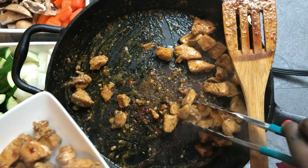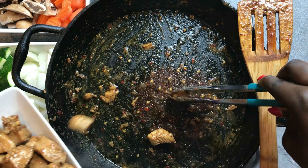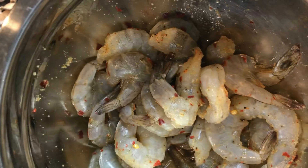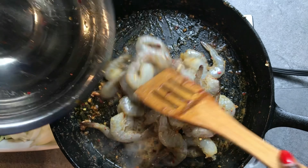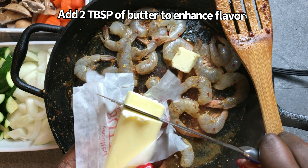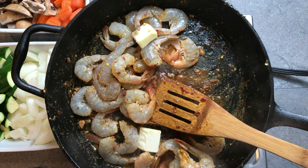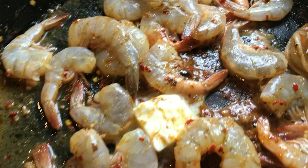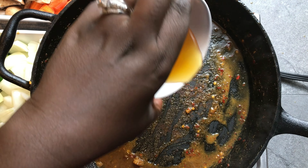So once your chicken is fully cooked, you're going to take that out of your skillet. And then lastly, you're going to cook your shrimp. One thing about shrimp is that you don't want to overcook it. Shrimp cooks in about five to seven minutes — you don't need to have it in the skillet for more than that, or else it'll get tough and it won't taste very good; it'll be chewy. So I added my shrimp to the skillet, and I also added two tablespoons of butter. That butter is just going to enhance the flavor.